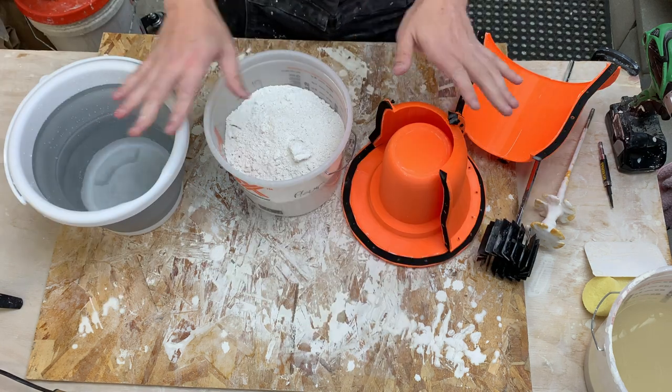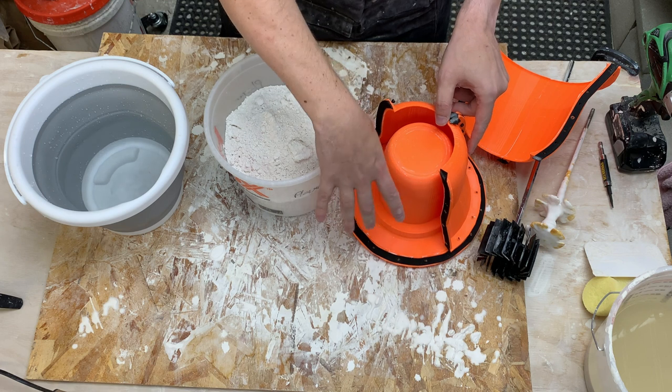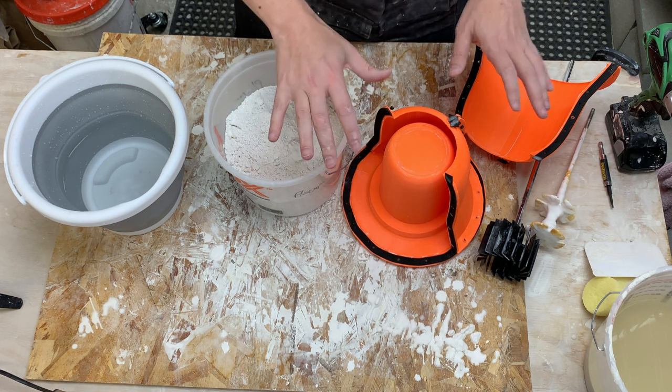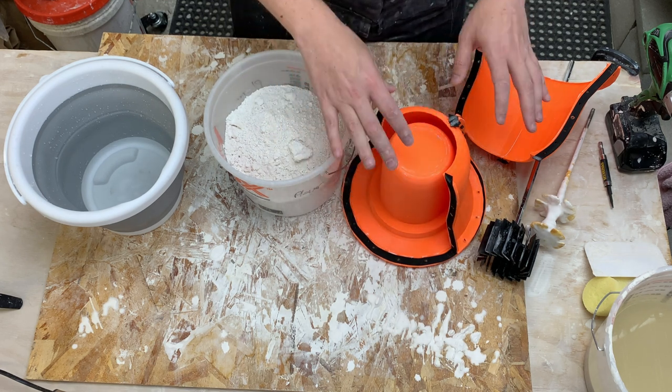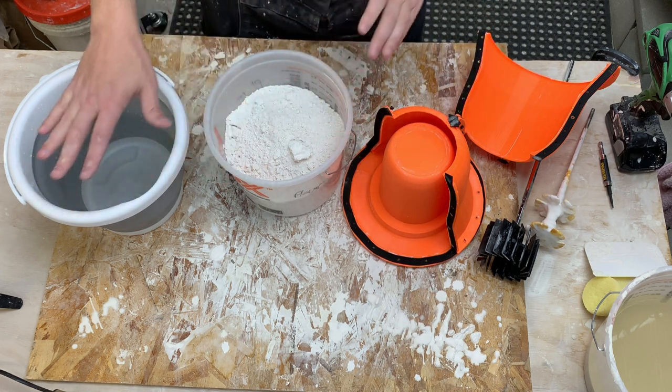Before we dive into bubbles, let's talk about the overall workflow. First we need to know the volume of our mold. My mold system does this automatically since it's doing all the 3D modeling for us - it spits out the volume, the amount of dry plaster, and the amount of water we need.